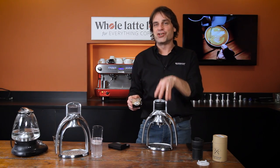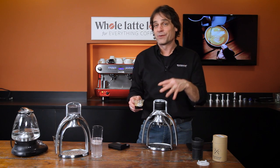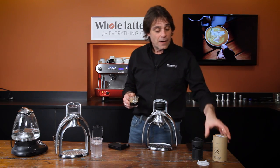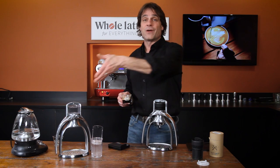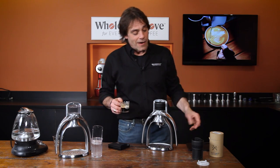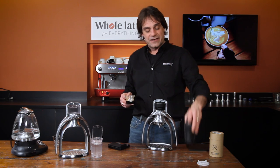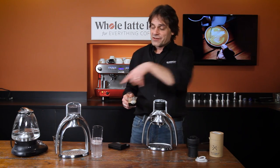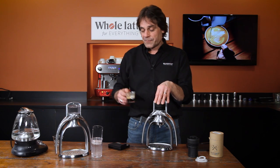Those are a quick take on some of the changes made with the GC model of the Rock Espresso. The Rock Espresso GC is available now at wholelattelove.com, along with the upgrade kit if you have the original model of the Rock Espresso Maker. It looks just like this, very easy to install — comes with the gaskets and everything — so you can easily upgrade. Really cool way of making espresso.